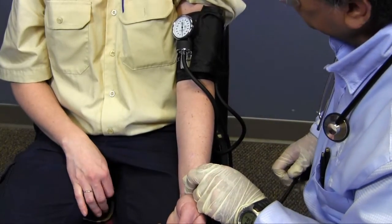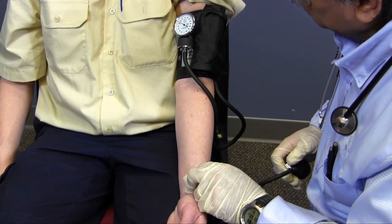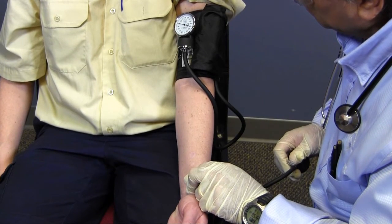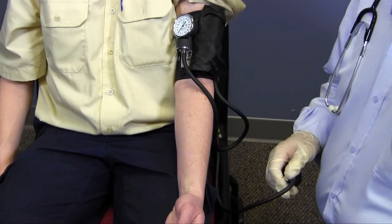Another method of determining blood pressure is by palpation. To do this, I once again apply the properly sized blood pressure cuff above the arterial point. I locate and palpate the arterial point distal to the cuff. I inflate the cuff until the pulse is lost. I slowly release the air until the pulse returns, at which point I can identify the systolic pressure. I then record the results.